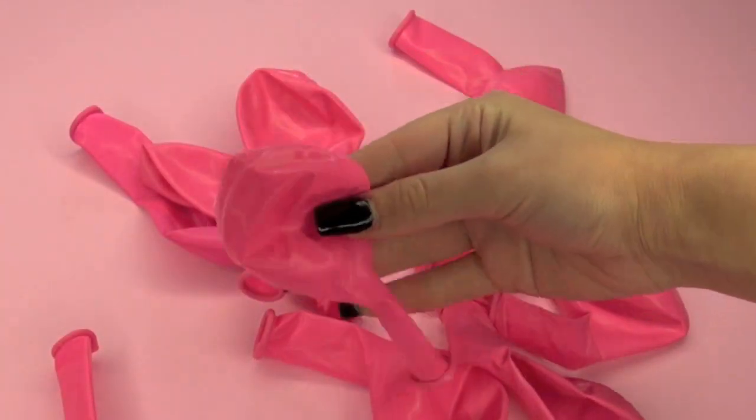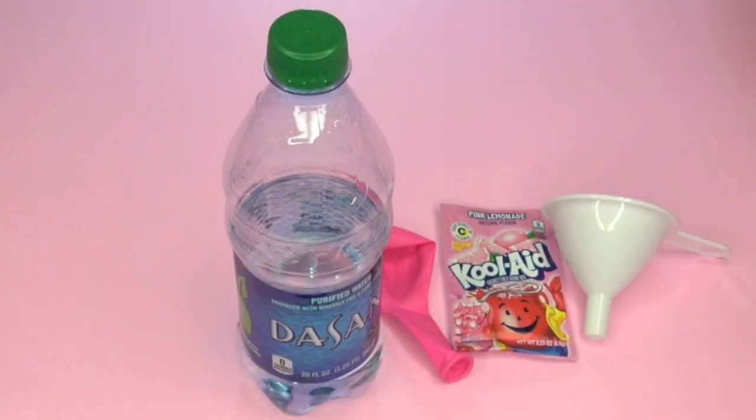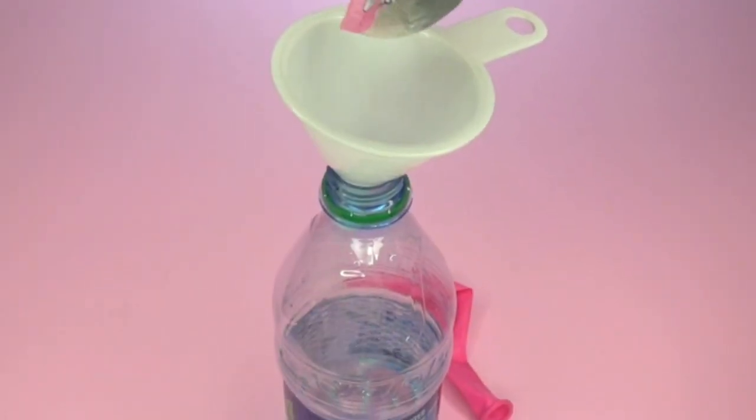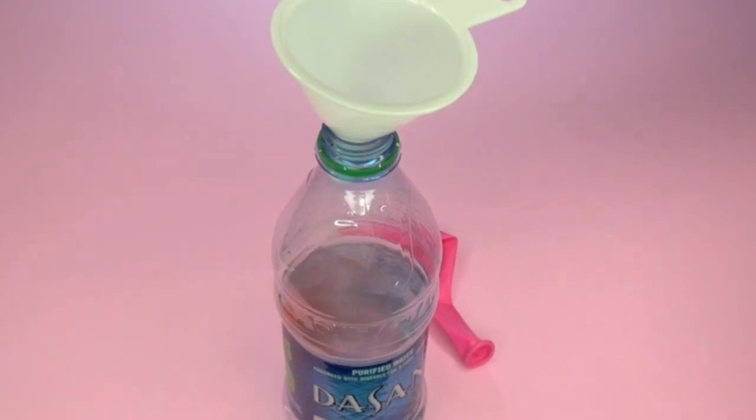You want to wash the balloons inside out very thoroughly. Then you're going to take a water bottle, fill it halfway with water, place a funnel on the top, and then add just the tiniest amount of Kool-Aid.